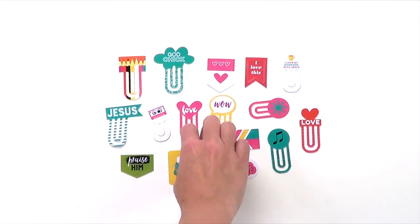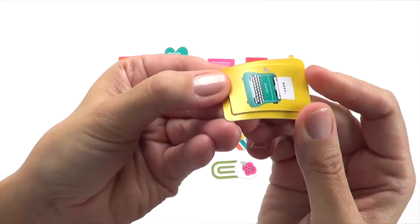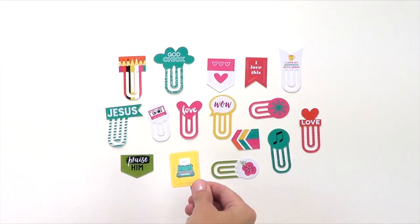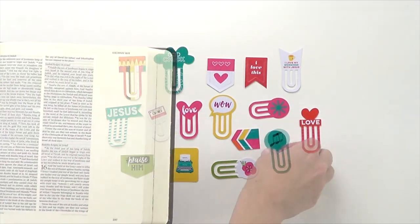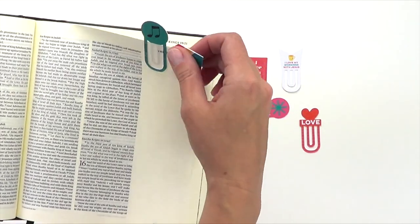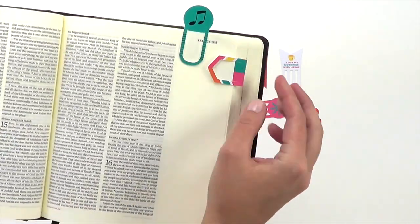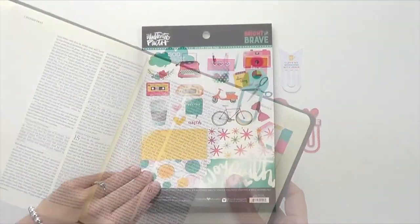Our next product are designer clips. These clips are ideal for using in your Bible. They're made of heavy duty plastic and they're really very sturdy, which makes them ideal for using in your Bible, in your planner, in your scrapbooking. You can see they're a nice size for marking the location in your Bible or planner from the side or from the top. They'll help to keep you organized in style.